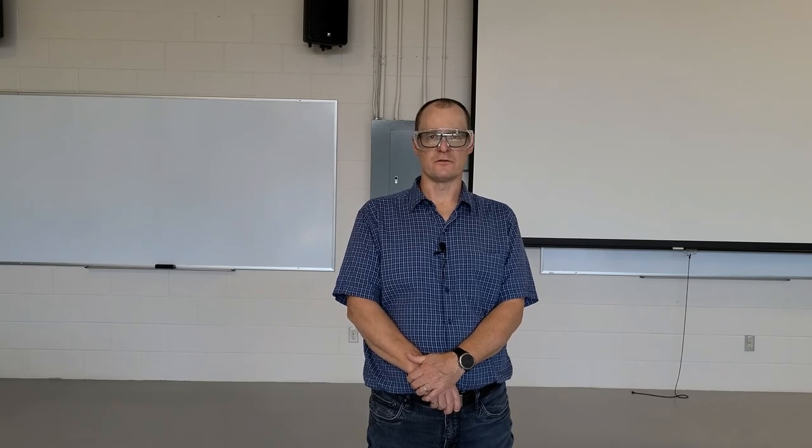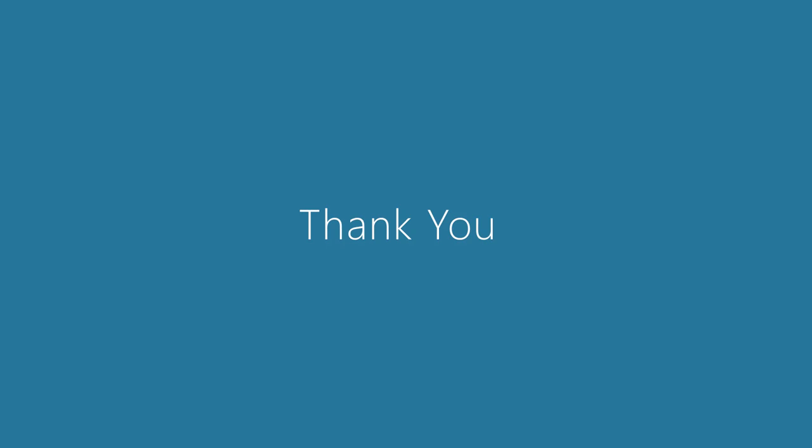As always, if you have any further questions, please contact your instructor. I'll see you later. Thank you.